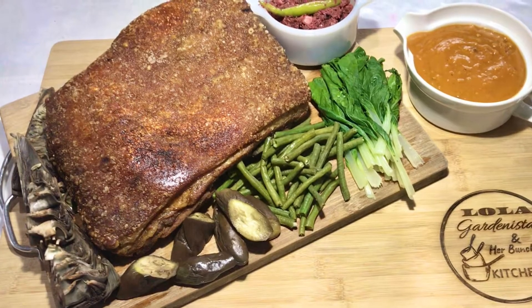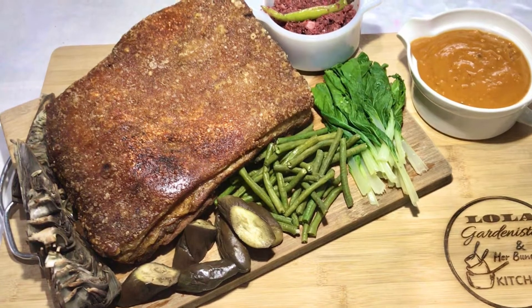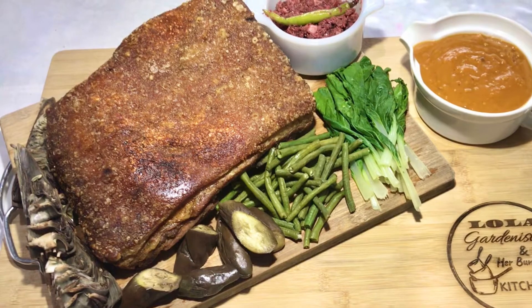Hello everyone! Today I will be making crispy kare-kare with my mom on my birthday. I hope you will all be able to follow these easy steps. Enjoy!